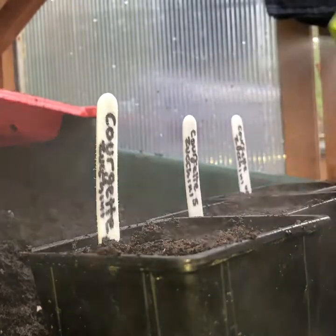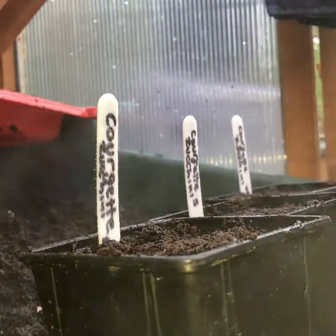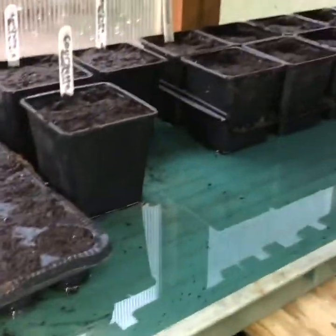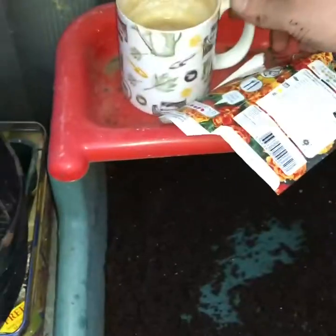After labelling up, I just give the compost a spray with a mister just to make sure it's nice and wet. I then place them into a grow bag tray on a shelf in my greenhouse and put some water in just for the compost to soak up. And now to finish my coffee. Cheers.